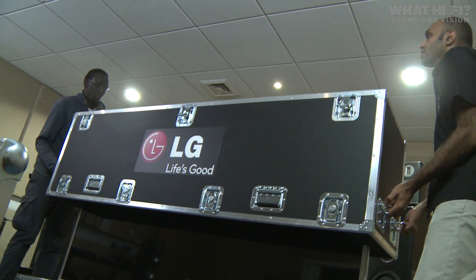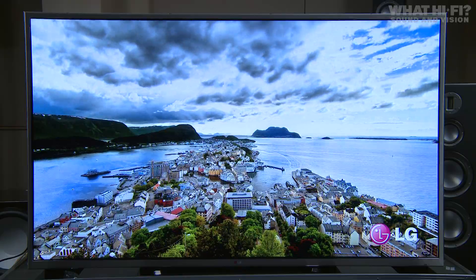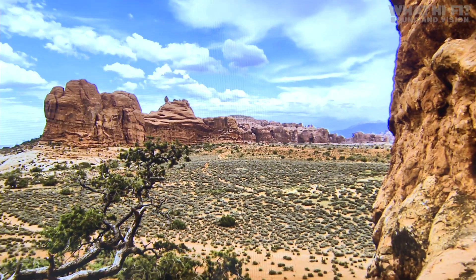Its highlight features are its 84-inch size, obviously, and the ability to play back 4K material. This LG has a resolution of 3840 pixels by 2160.